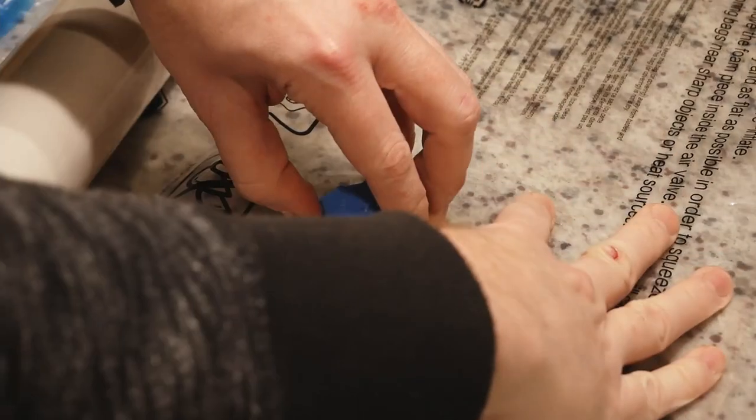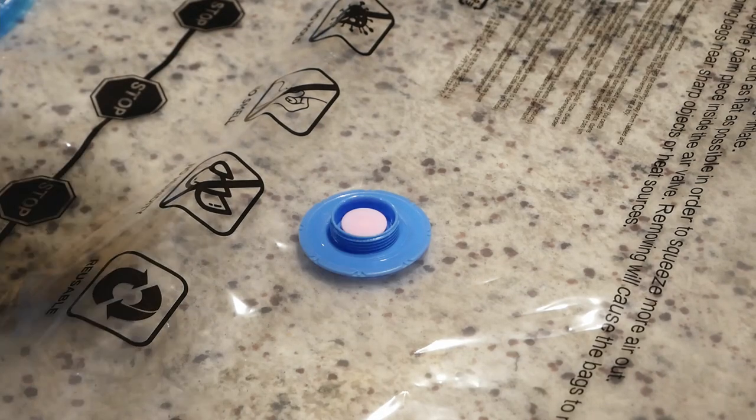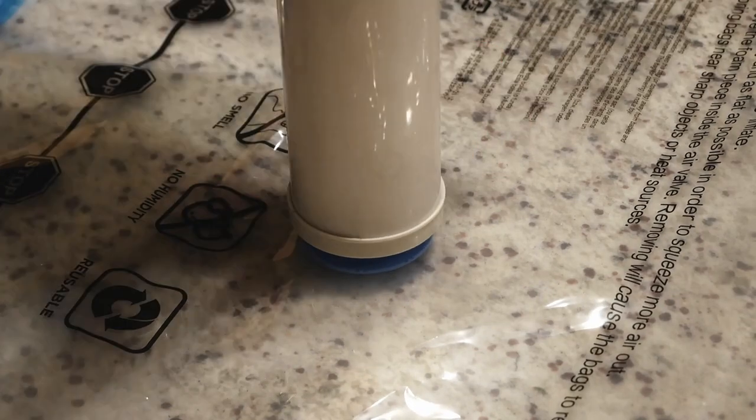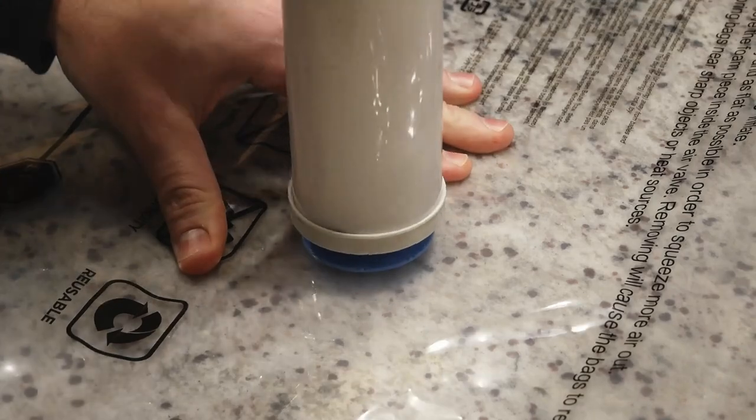To suck the air out of this bag, we simply release this cap, which reveals a one-way valve, and then this hand pump screws on like such, and then we can evacuate the air. We can also use a vacuum, which I will demonstrate in a moment.